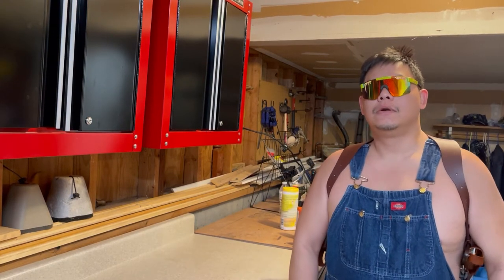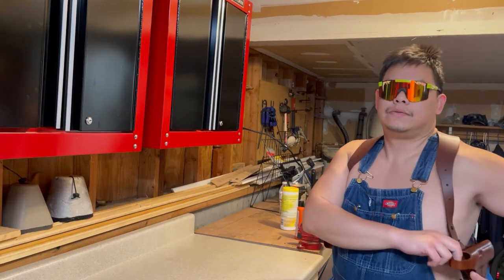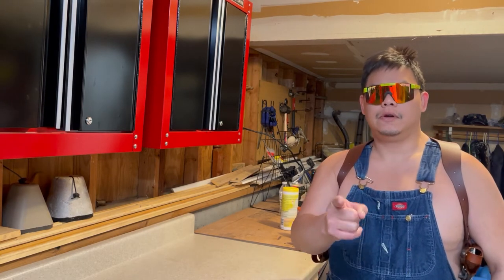Hi everybody, this is Trinkus. If you want to learn how you can win this shoulder holster by Kraft Holsters, stay tuned to the end of this video and find out.